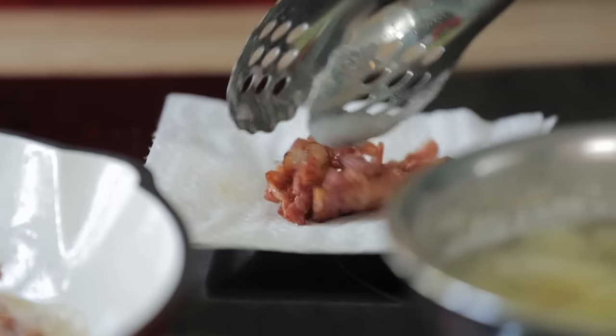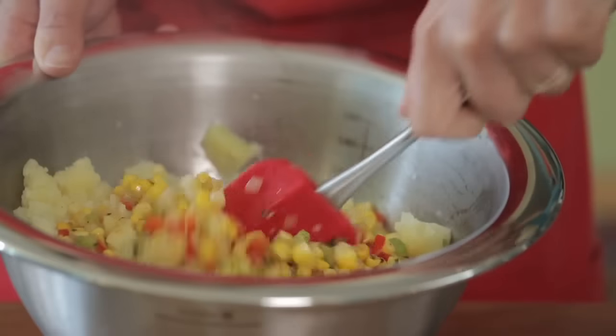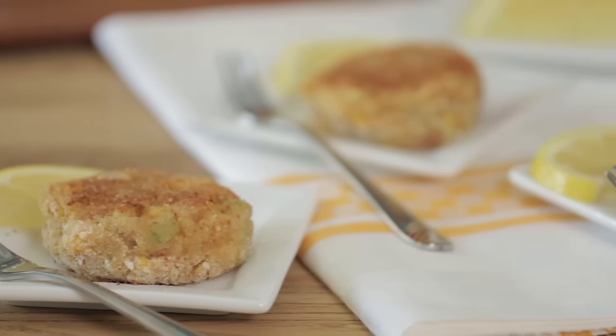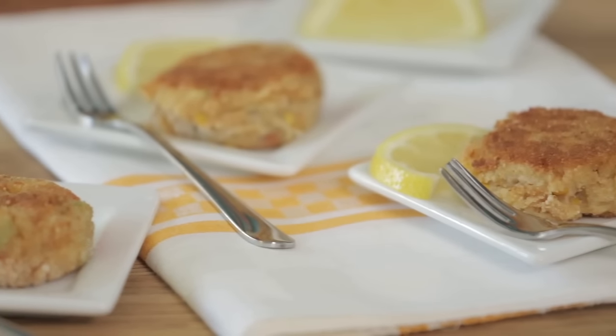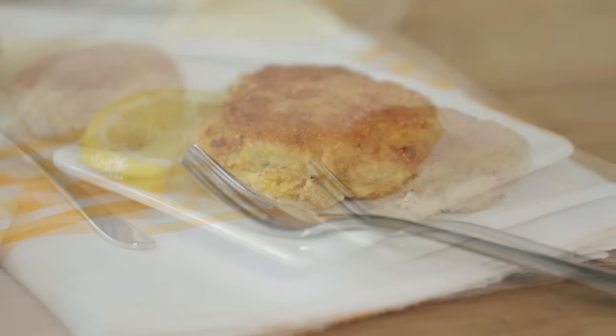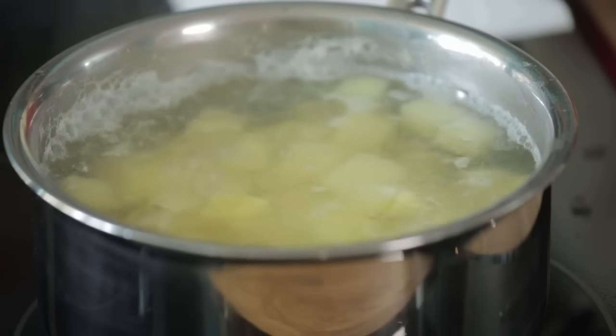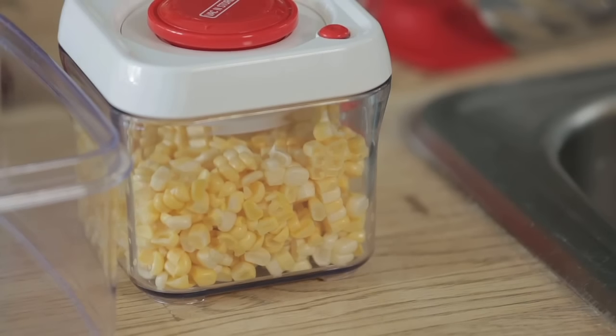I'm thrilled to share my recipe for mini chowder crab cakes. I've named these mini chowder crab cakes because they're more than just a crab cake — they have all the elements you would find in a bowl of seafood chowder, including delicious ingredients like cooked bacon, potato, and corn in addition to the crab.